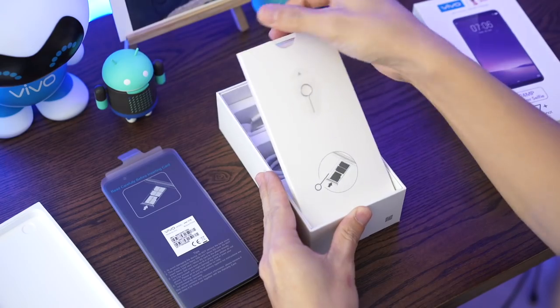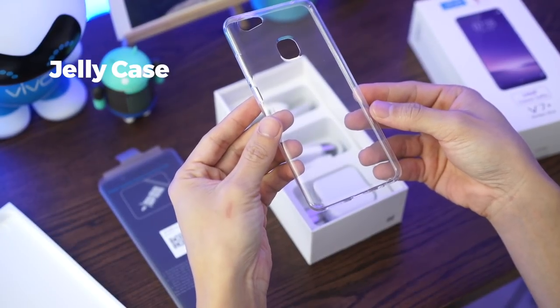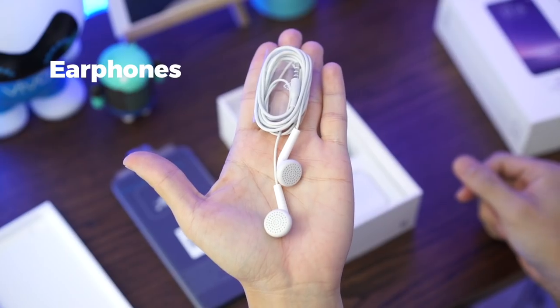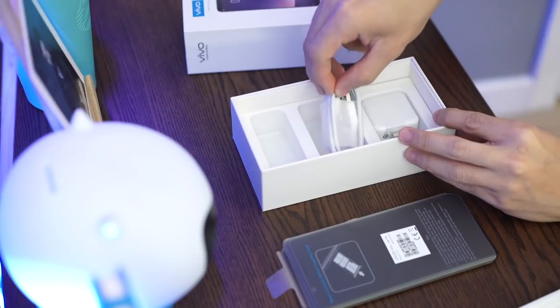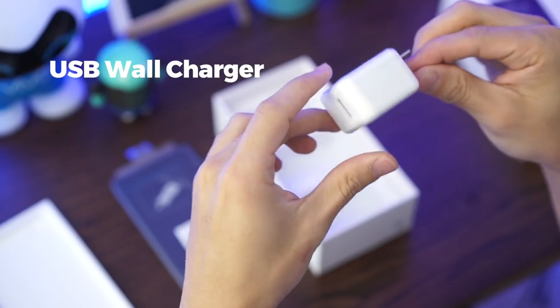Let's lift up this tray. There's a box with a SIM card ejector tool, and inside, a clear jelly case. Further inside, you'll find headphones, a micro USB cable, and a USB wall charger. And now, on to our review.